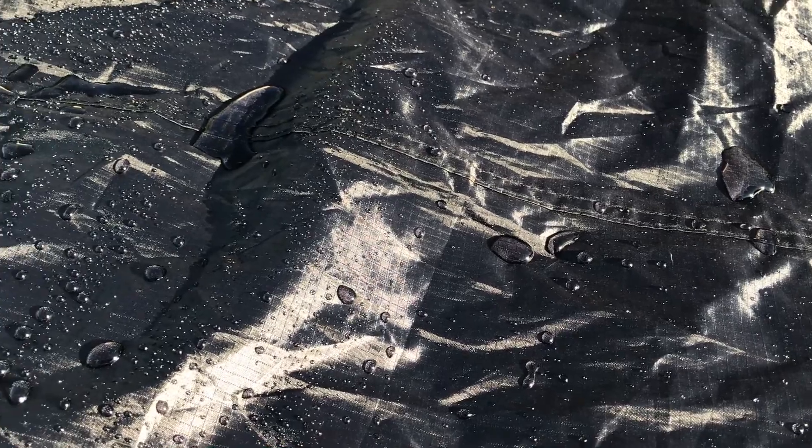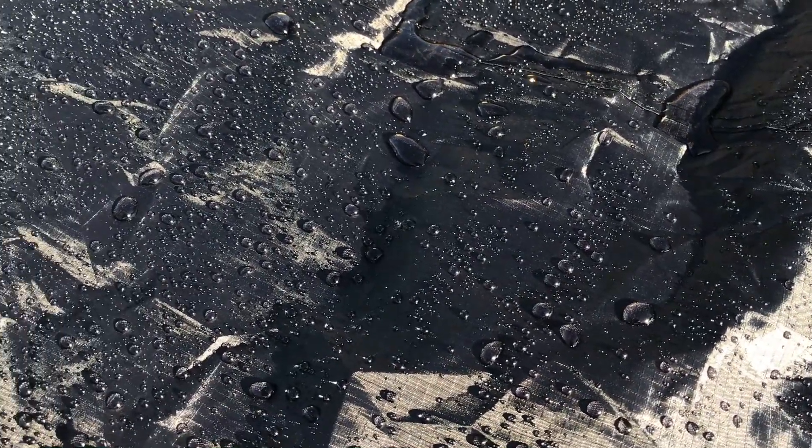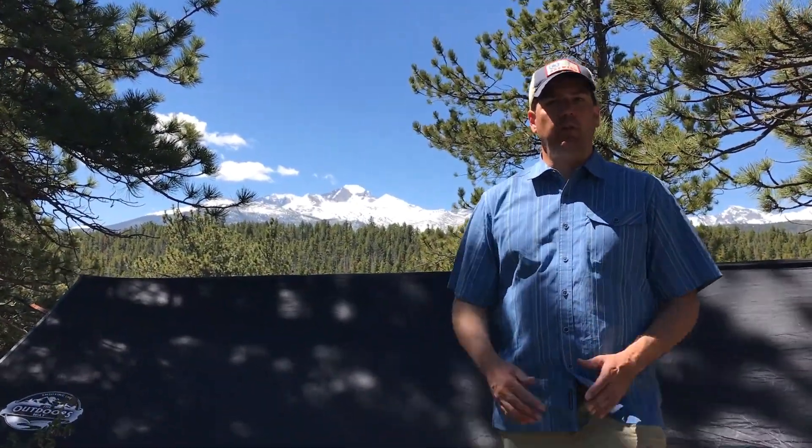One of the most important things about a rain fly is its waterproof ability. There's something called a hydrostatic head test — if something is going to be waterproof it measures out at 1,500 millimeters. This rain fly holds up to 2,000 millimeters, so it far exceeds the criteria for waterproofness.